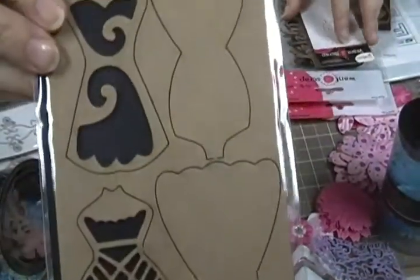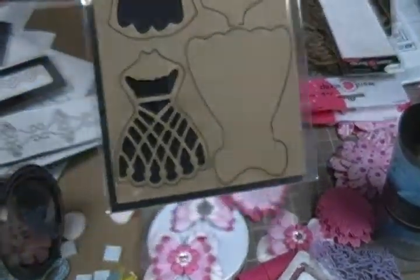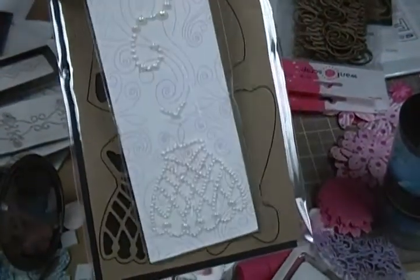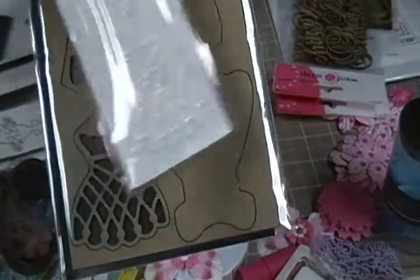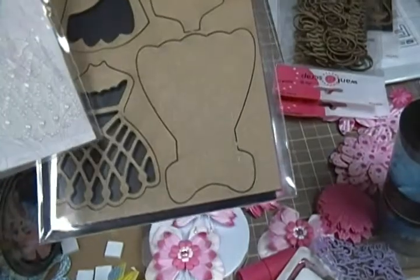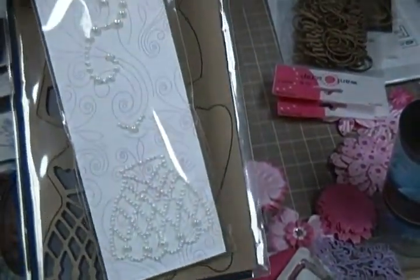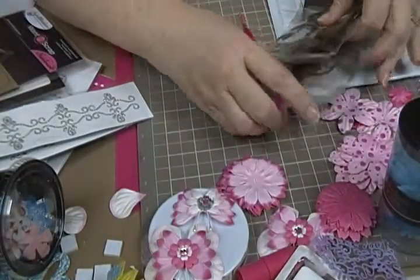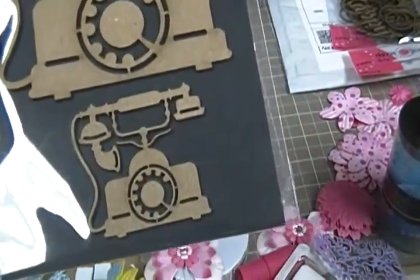And then on the chipboard, I got this because I have this die. And it also comes with the little pearl bling that goes with the little dress. So you put this on top of this right here, and then this goes on top of that — it sort of just layers. I thought that was cute. And then I got this little telephone — it came with a big one and a little one.